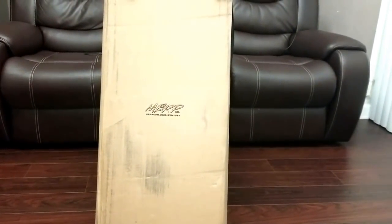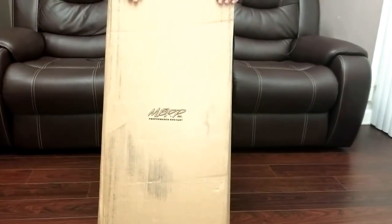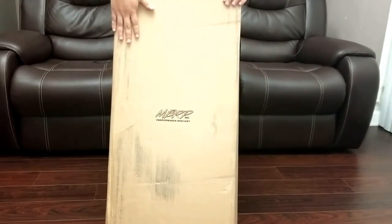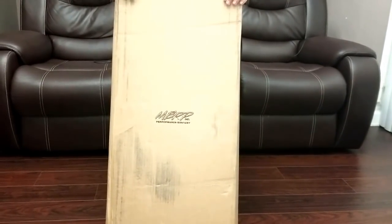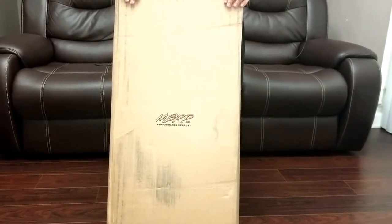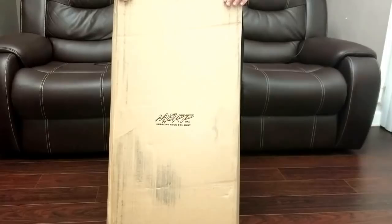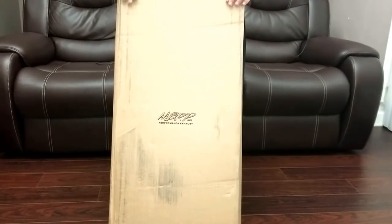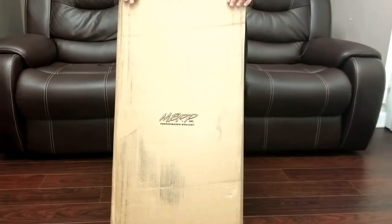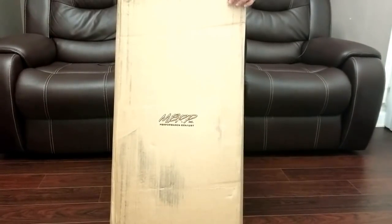What's going on guys, Boostang23T here. Just wanted to do a quick video — I finally got this nice baby right here, the MBRP catted downpipe for the EcoBoost Mustang. I'm going to do a quick unboxing of this piece so you guys can take a look at it. Then later on I'll do a video once it's installed and do before and afters. So right now I'm just going to go ahead and unbox it.